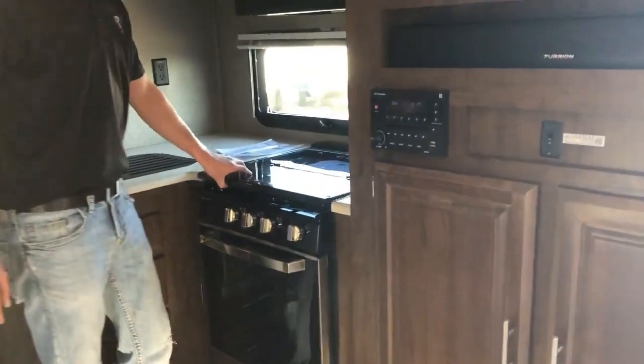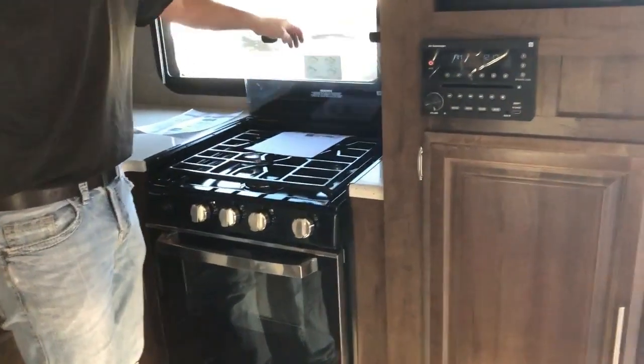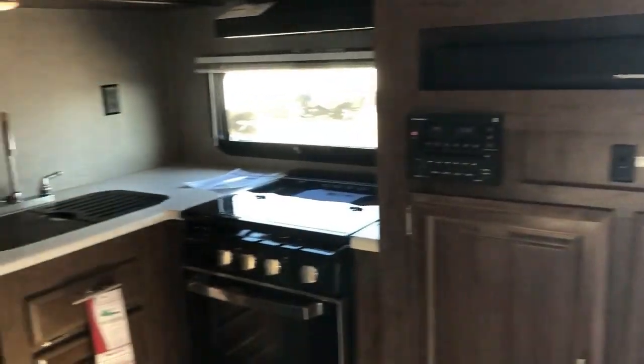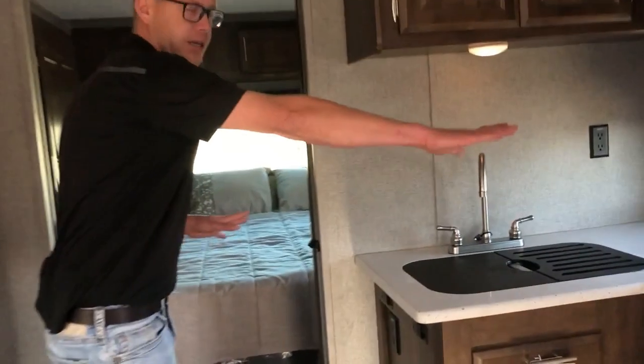You've got a tempered glass stove top that gives you more countertop space when not in use, or fold it back and it serves as a nice backsplash. There's also a countertop extension that clips in right here for added prep space.